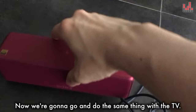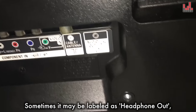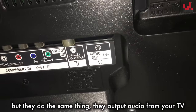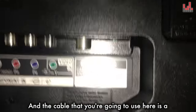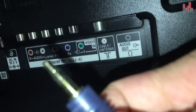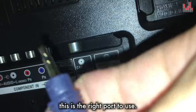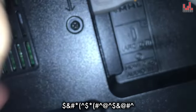Now we're going to do the same thing with the TV. Find the label at the back of the TV called Audio Out — sometimes it may be labeled as Headphone Out, but they do the same thing: output audio from your TV to an external device like a pair of headphones or a speaker. The cable you're going to use here is a 3.5mm jack as well. If it looks like the port at the back of your portable speaker, this is the right port to use. Just go ahead and plug it right in.